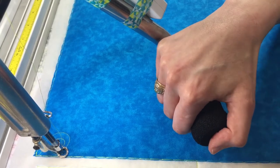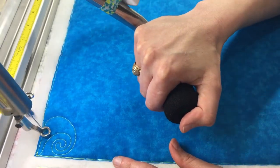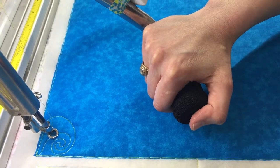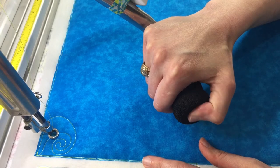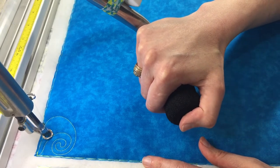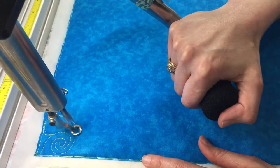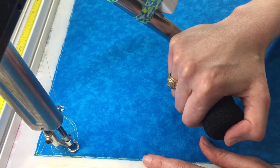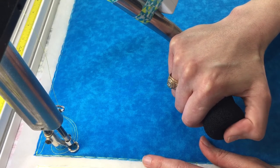Now we've looped our little feather around and we're going to echo around that really closely and make another one. So bring it down. Now we've echoed around that first feather, and now we're going to make another feather and echo around that one.